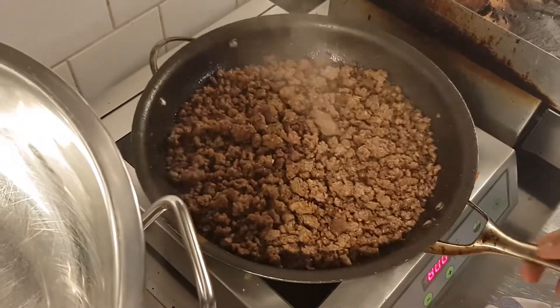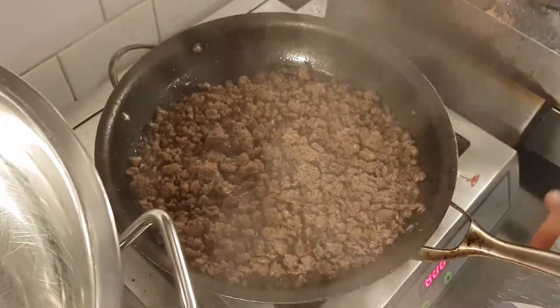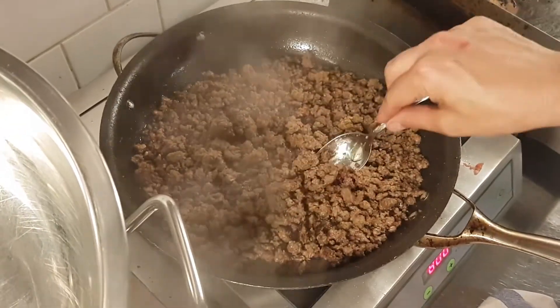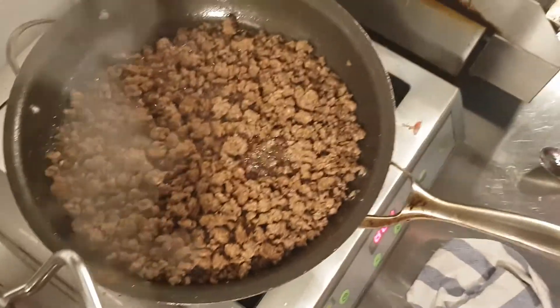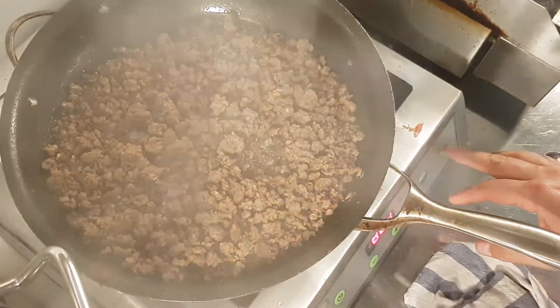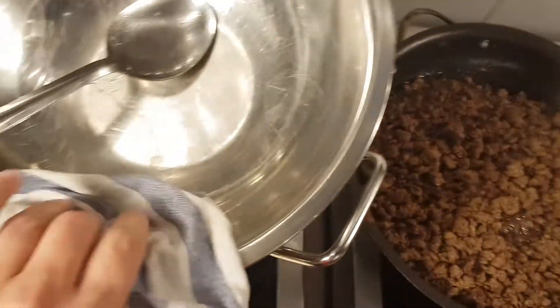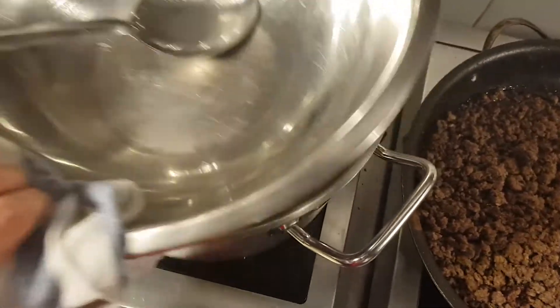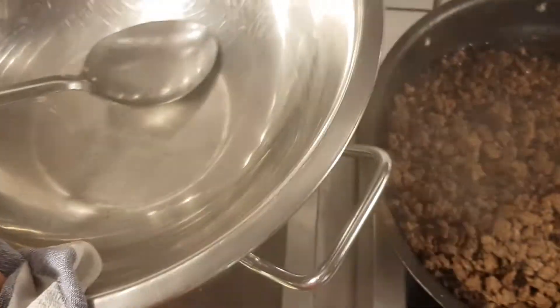The meat has been cooking for about 15 minutes. We're going to let it cool down and taste it to make sure it's perfectly seasoned. We'll let it rest. The cauliflower needs a little bit more time, but it looks really nice. I've lowered the heat.